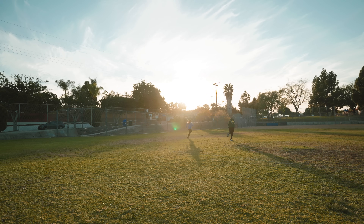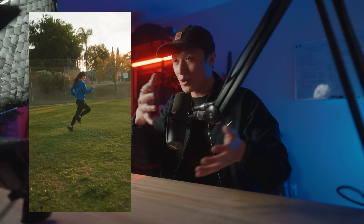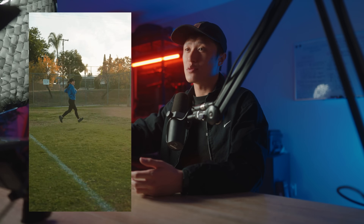So I shot this footage while sprinting handheld, and while playing it back it honestly looked like there was an earthquake going on — I'm not even kidding. It was so shaky that I did not think Catalyst Browse could smooth it out. But the before and after absolutely blew me away. Going from earthquake footage to buttery smooth gimbal-like shots is pretty insane. I always knew gyro stabilization from Catalyst Browse was good, but not this good.